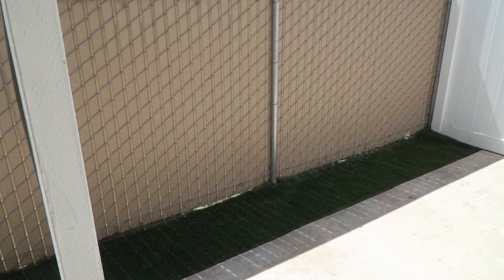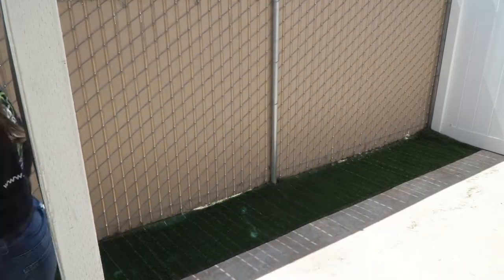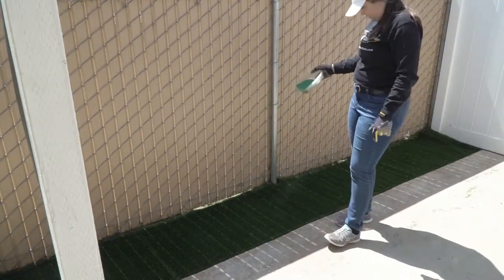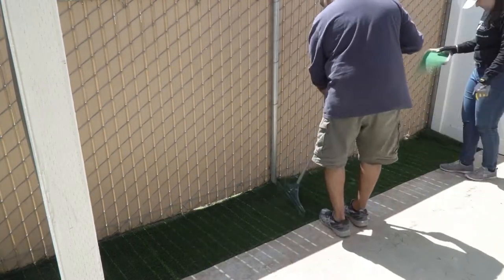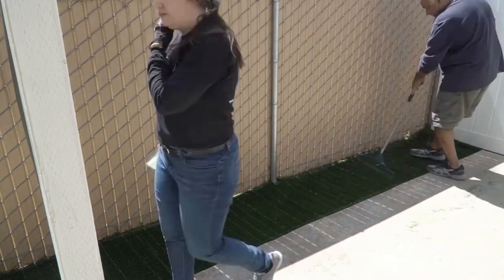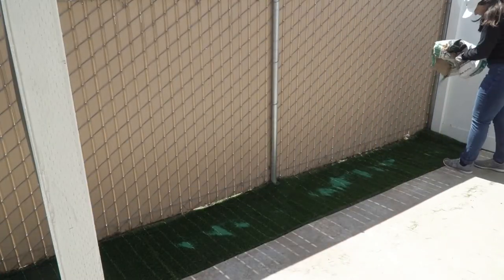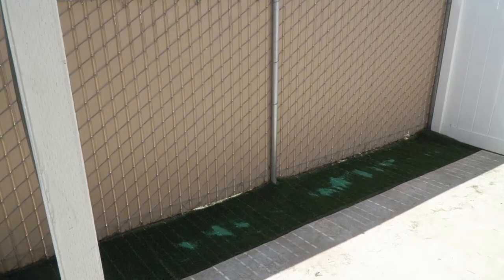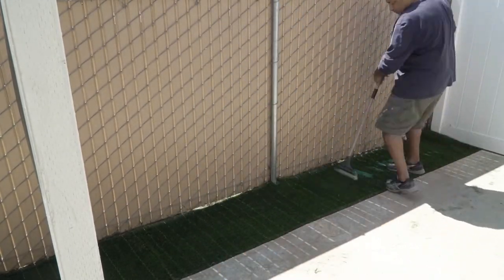After we finished all the nailing, we stepped back to admire our handiwork and then went right into infill. We didn't have a drop spreader, so we just used a big cup to disperse it — it worked pretty well and we were able to get into the corners easily. I'd walk back and forth dropping the infill, and my stepdad would follow behind working the infill into the grass with the turf broom. We got through the first bag of infill and it seemed sufficient. Usually you want 2-4 pounds of infill per square foot, but opening a second 50-pound bag seemed like a lot, so we called it after one bag.